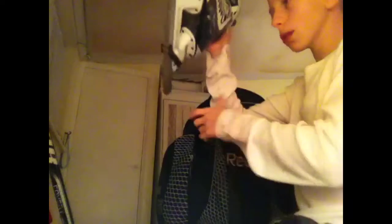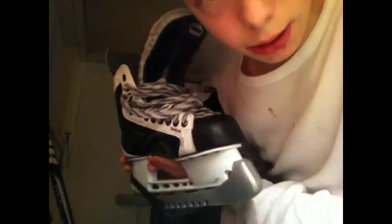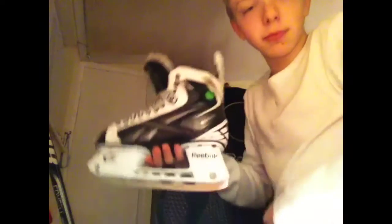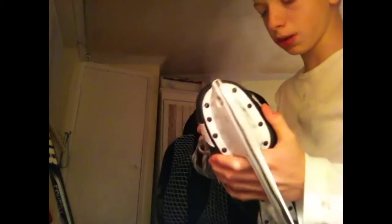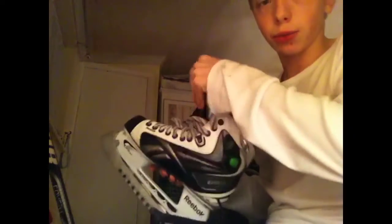I've had these for a year - Reebok White K skates. These are my skates: Reebok White K. I've got grey skate guards - I've had these for ages. They fit me, they're great skates. They're still in good condition. I put a lot of effort in so they definitely last. And they look amazing - one of the reasons I picked them. They've got a lace system here.